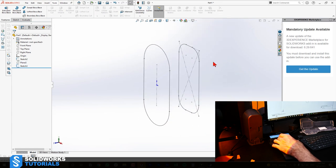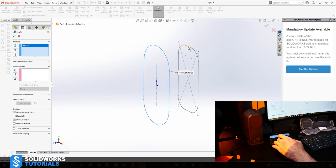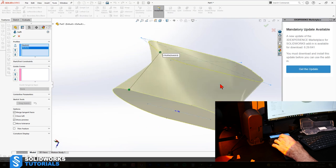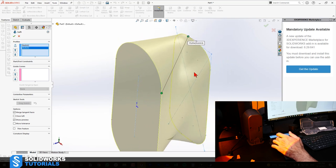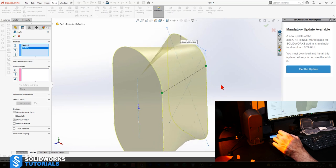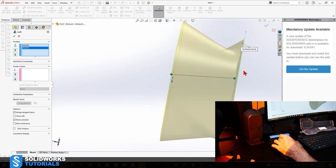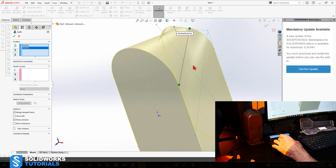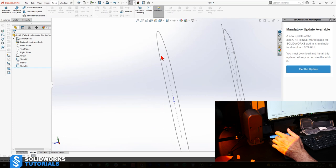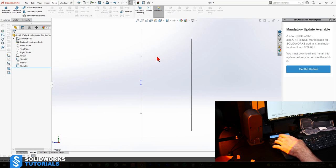Now I have two different sketches on two different planes. I'll hide my plane and I'm ready to do the loft. Features tab, pick Loft, pick the first sketch, pick the second sketch — and you get a loft which is a little bit twisted. The reason is these two points are selected automatically by SolidWorks as start and end points, which is not optimal. I'll drag this green point to the next possible station, but it's still creating a bad surface. This is what I mean by an unedited video — I wouldn't have known this without going through it.